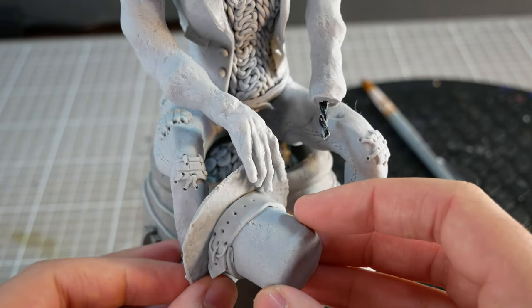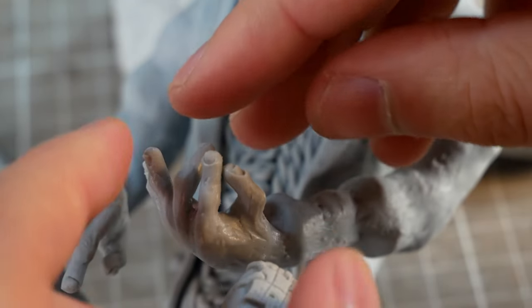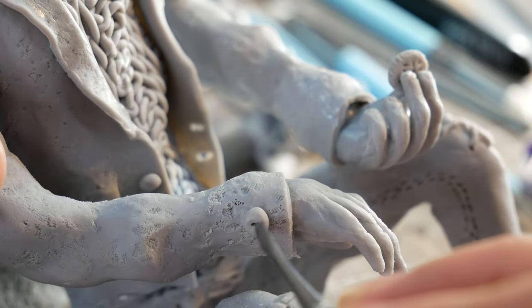With the first hand complete, I'll fit it into shape holding a buckled top hat that I made off camera, and then make the left hand holding a little gold coin. Finally, I'll add some button jacket cuffs to the wrists, and then we're onto the painting.